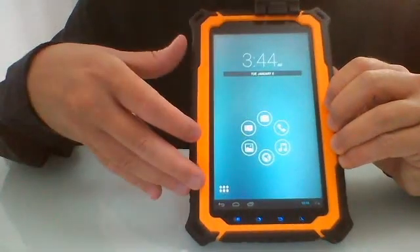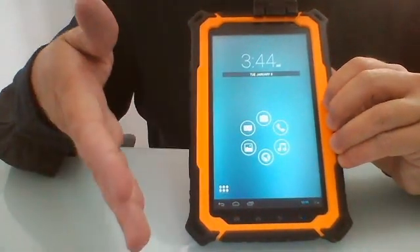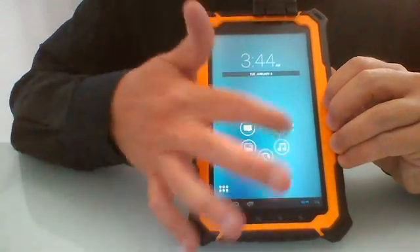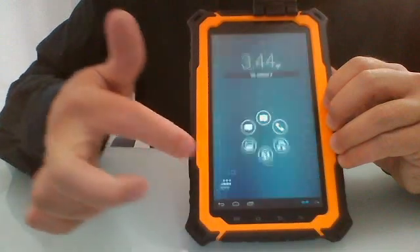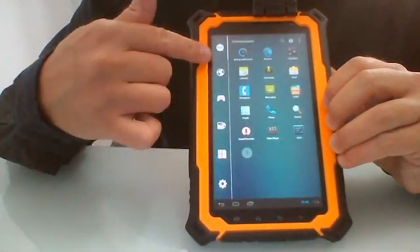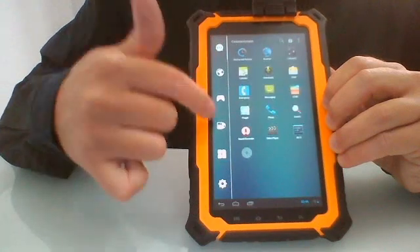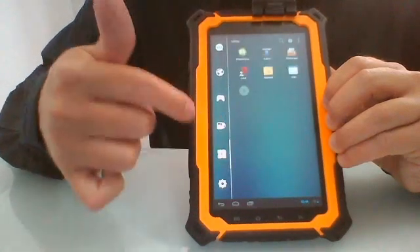This is the launcher — a small custom launcher that is much easier to use in the field compared to the normal Android launcher. You can place your own apps here, and there is a selection organized by type: internet, communications, tools, and more.